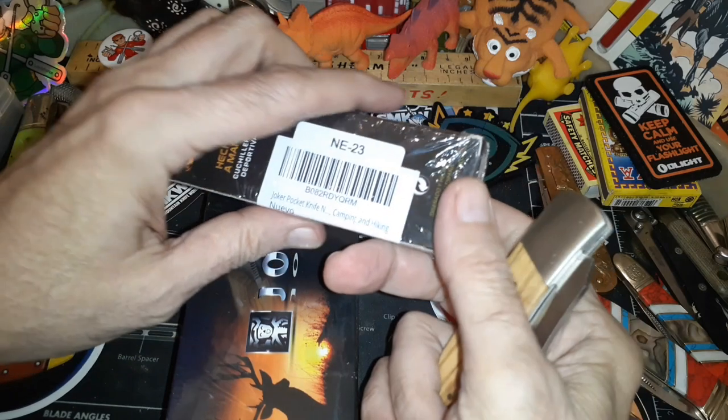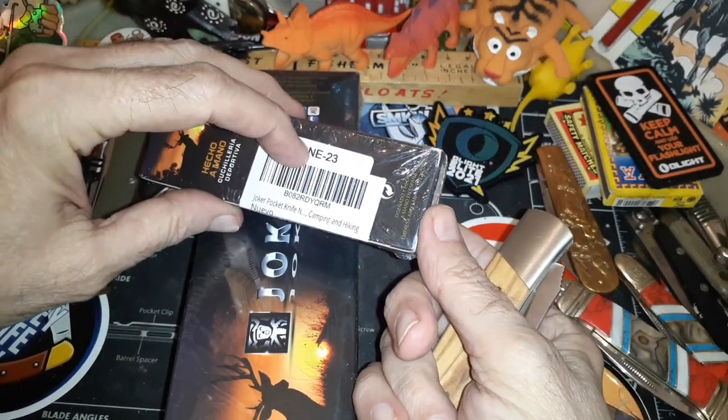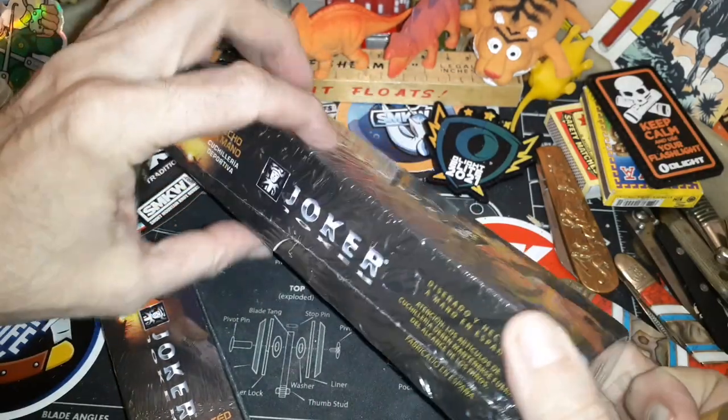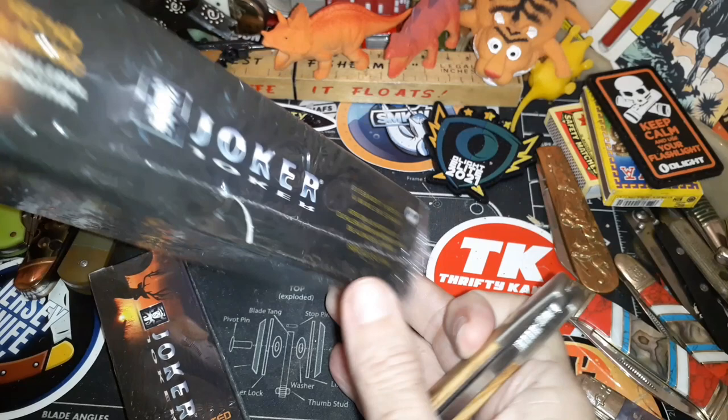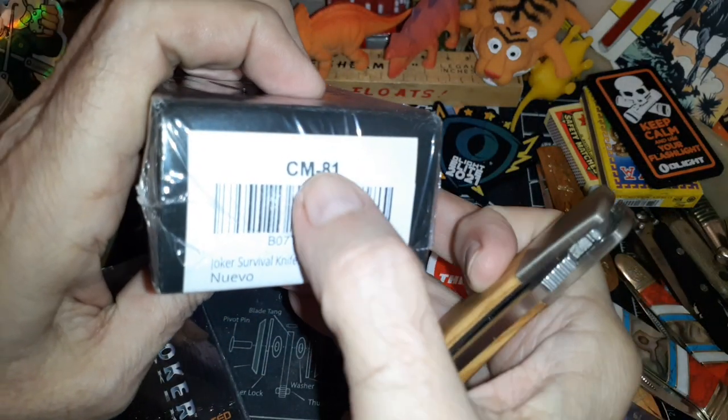Anyway, I haven't looked at these yet. I don't know what the model numbers are — there's an NE23 over here. Boris has already said he likes this one the best, he doesn't know what it is but he likes it — it's the CM81.